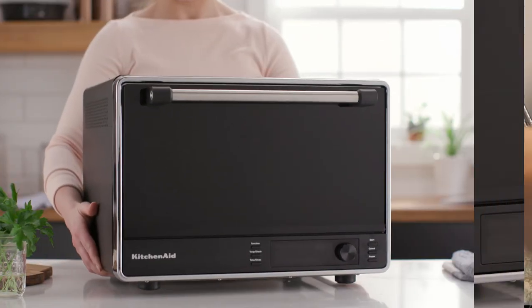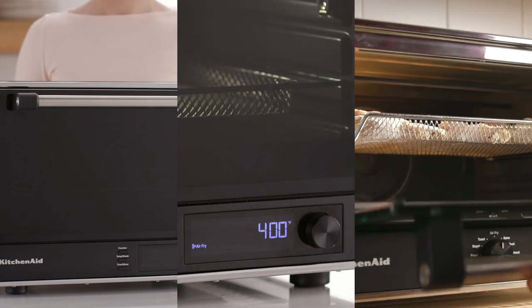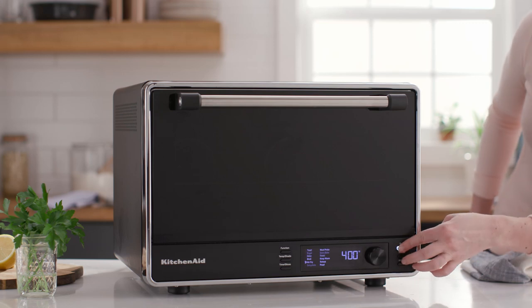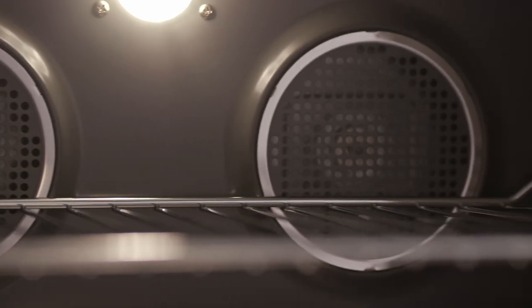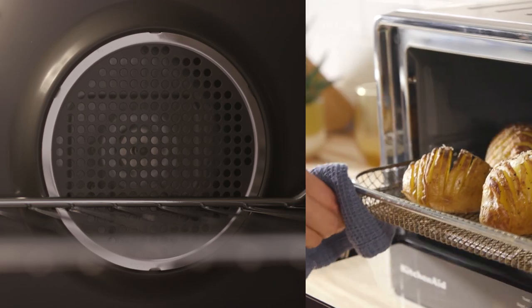Upgrade to the dual convection countertop oven with air fry and explore techniques like dehydration and air frying. With the 360-degree air fry system, a rear-mounted convection fan circulates air evenly throughout the cavity, allowing you to air fry foods like fresh french fries or delicious chicken wings perfectly without flipping.